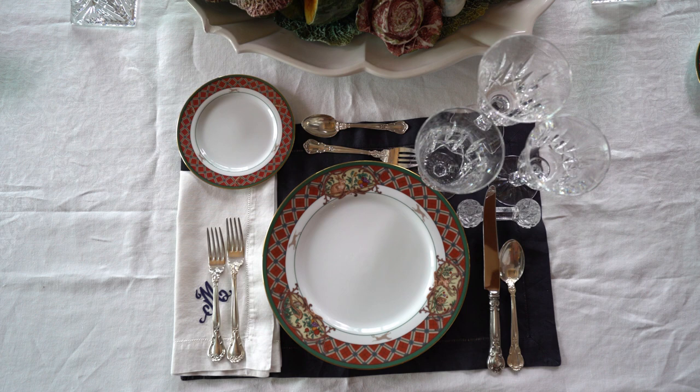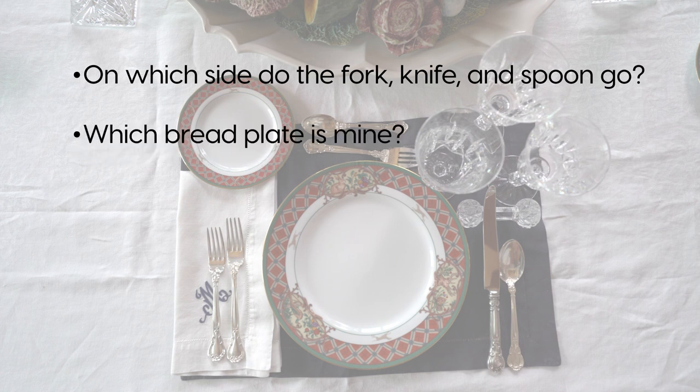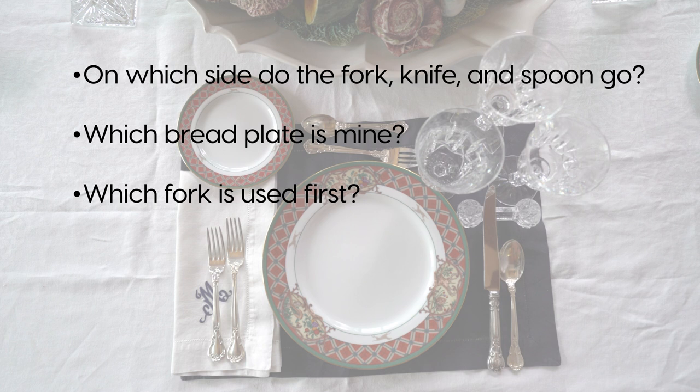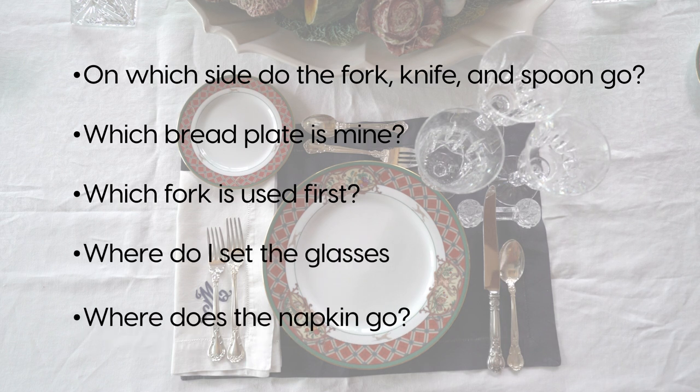Once the plate is on the table, the biggest questions are: which side does the fork, knife, and spoon go? Which bread plate is mine? There's more than one fork — which one do I use first? Where do I set the glasses,